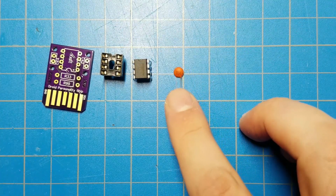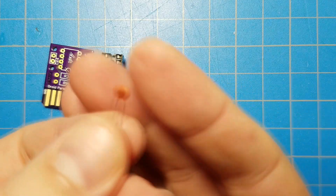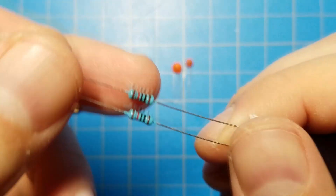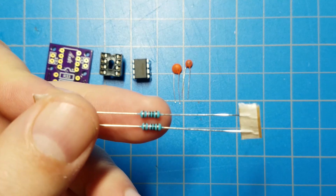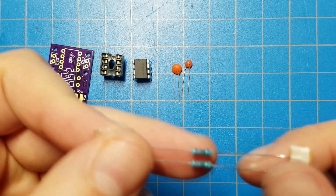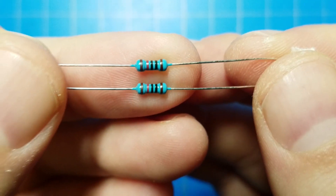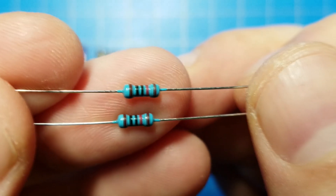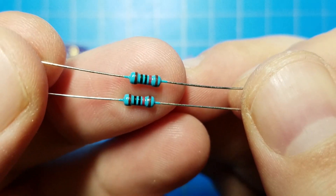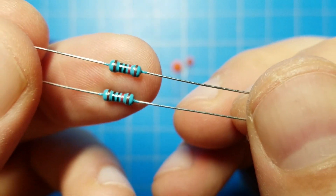Next we have the capacitors. This one says 104 — that's a 1, a 0, and then four zeros after it, or 100 nanofarads, which is 100,000 picofarads. This one just says 10 on it — that's 10 picofarads. And then I have these metal film resistors — the blue type are metal film; the beige color resistors are carbon film. Reading the color code: from left to right that's 1, 0, 0 and then two more zeros, so that's 10,000 — a 10 kilohm resistor.